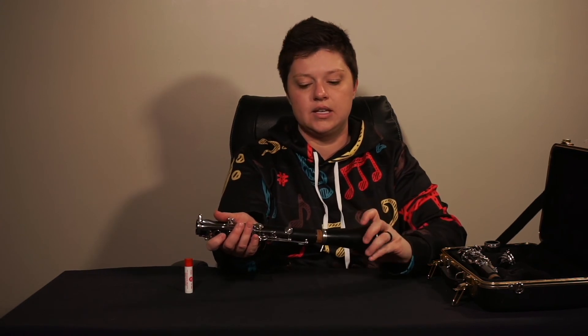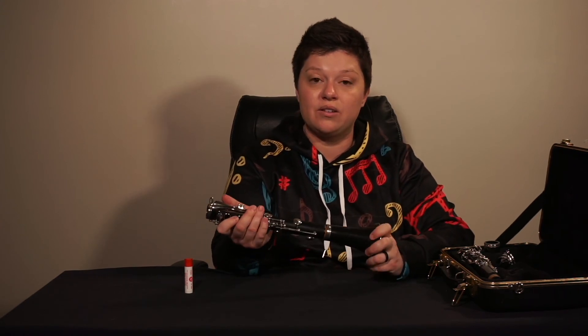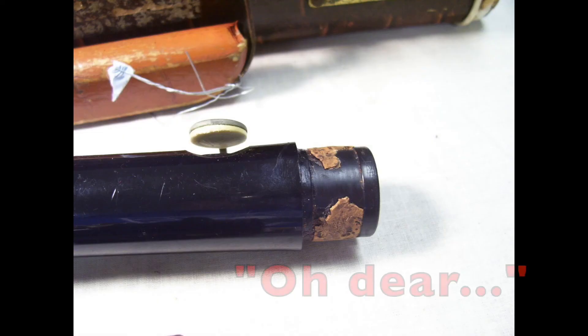If your cork is very dry and brittle and you start to twist a piece on with it, it may very well break or tear off. Don't panic if this happens. It's actually a simple fix as long as you have the right material and tools. Take it in to an instrument repair technician and they can get it replaced.